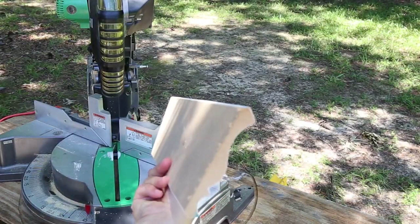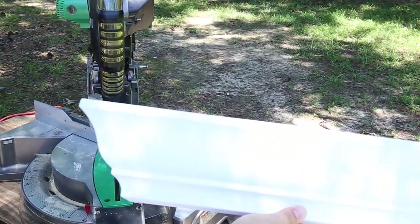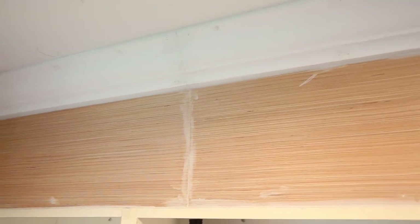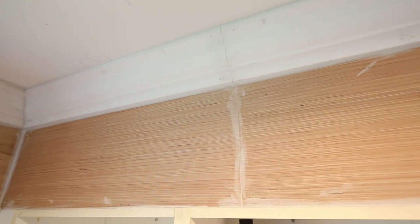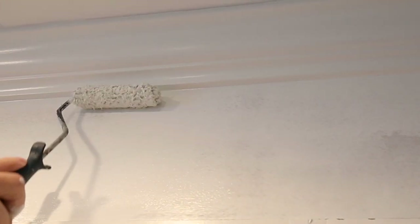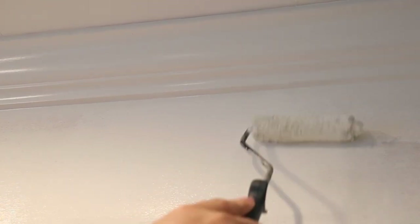The last step is to fill all nail holes with a lightweight spackle and to caulk any gaps, seams, and corners with a paintable caulk. Lastly, paint the enclosure and crown molding. We used the Benjamin Moore Advanced paint line in White Dove with a satin sheen.